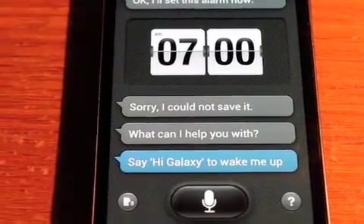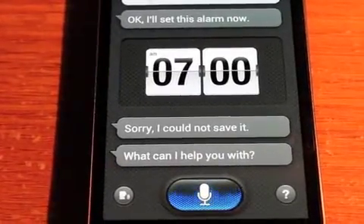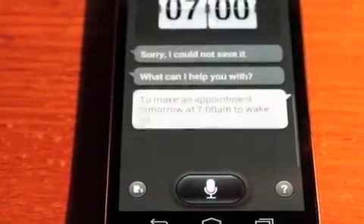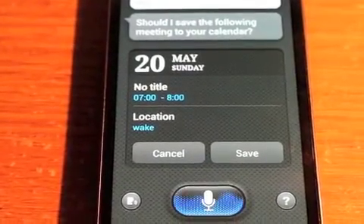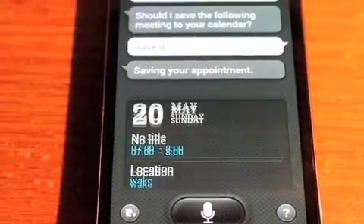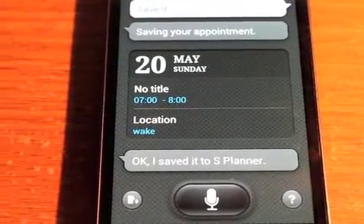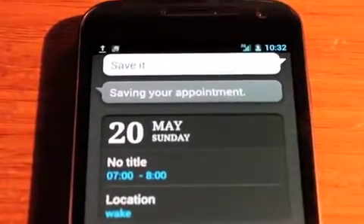Hi Galaxy. Can you make an appointment tomorrow at 7am to wake up? Should I save this meeting to your calendar? Save it. Okay, I'm saving your appointment. Okay, I saved it to S Planner. And the really funny thing is, what the heck is S Planner? Because of course we don't have that right here.